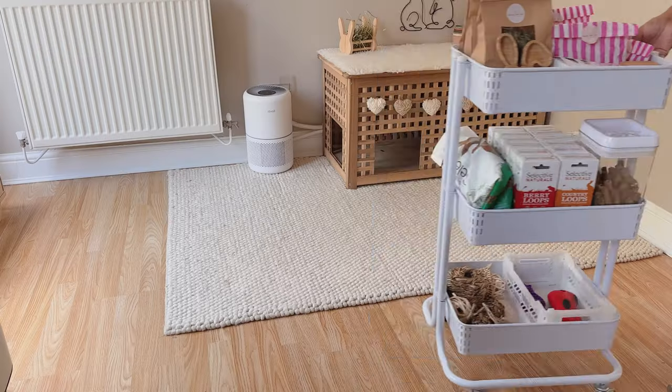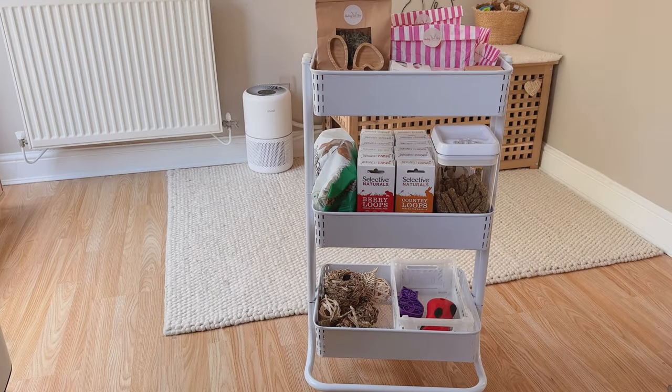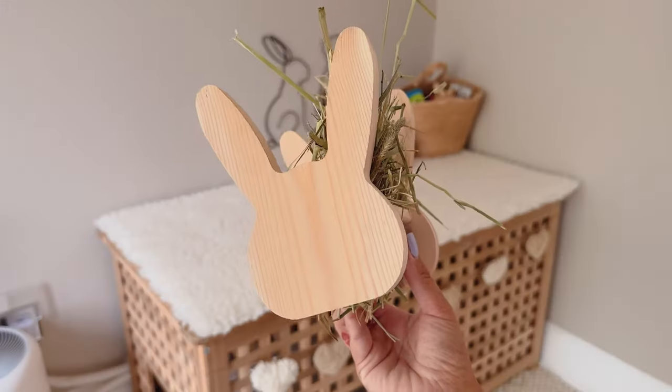Hey everyone and welcome back to our channel. On today's video I'm going to show you my morning bunny room cleaning routine.